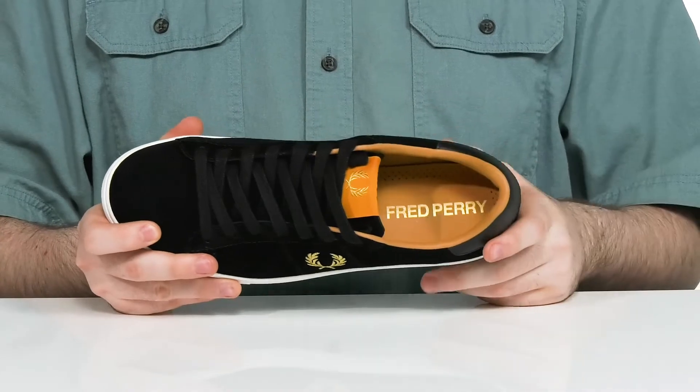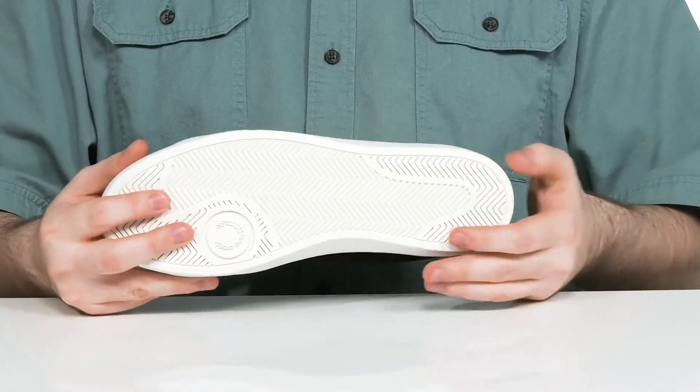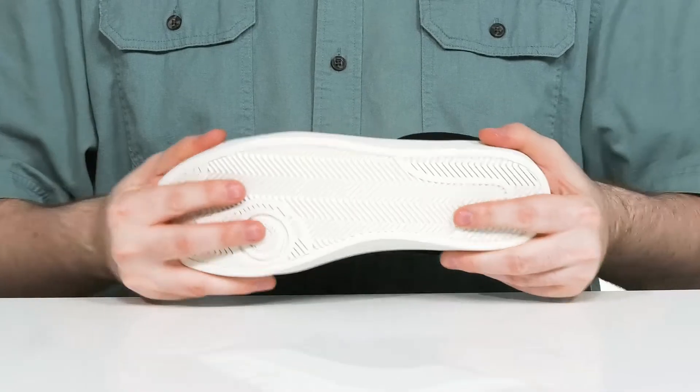There's a foam footbed in the bottom to keep it comfortable, and this is on top of a reliable synthetic outsole that has lots of grip and a bit of flex.